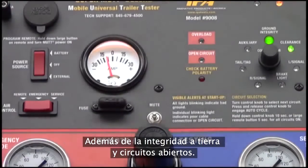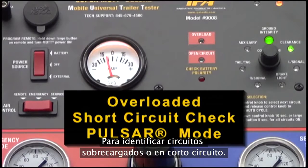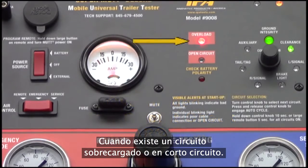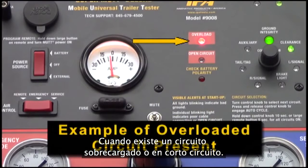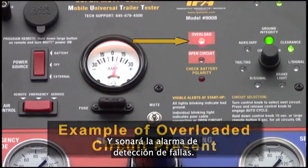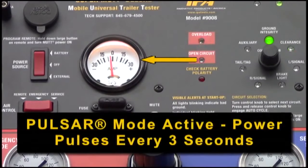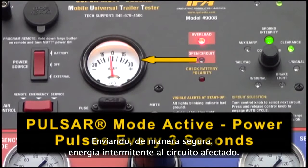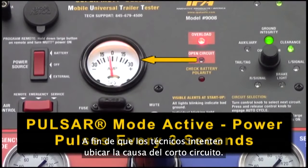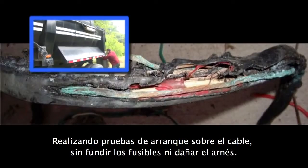In addition to ground integrity and open circuits, the MUT's Advanced Onboard Diagnostics features pulsar mode to identify overloaded or shorted circuits. When an overload or short is present, the overload indicator light will illuminate and the fault detection alarm will sound. Additionally, the MUT will automatically circuit break, sending intermittent power to the afflicted circuit in a safe manner so that technicians can attempt to locate the cause of the short by shakedown testing the wire without blowing fuses or damaging the harness.